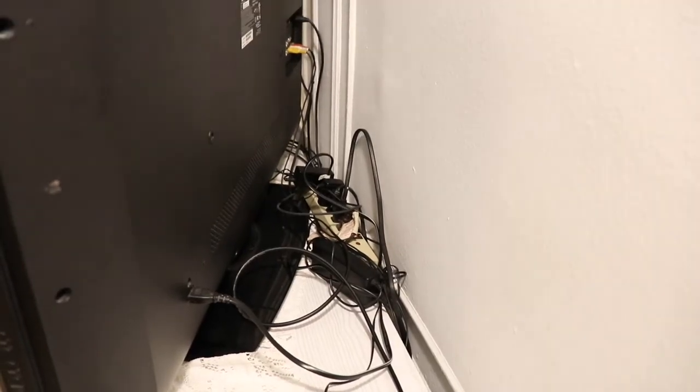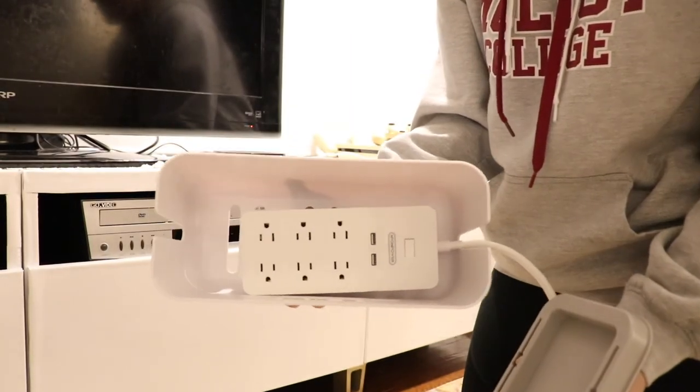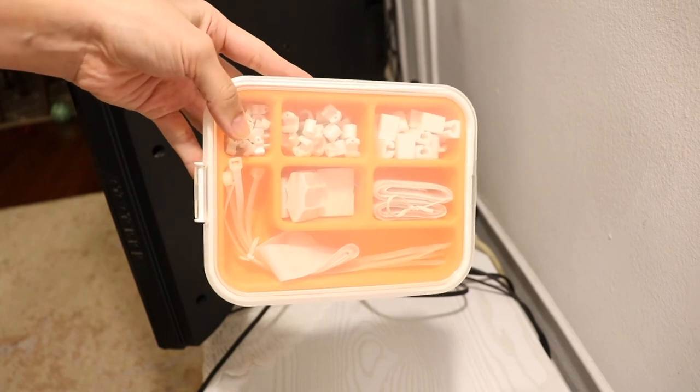If the back of your TV looks like a hot mess like mine, I definitely recommend getting a power strip and cable management box. I used this kit to help wrangle up all the wires and cords.